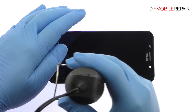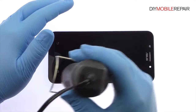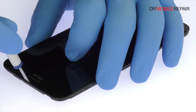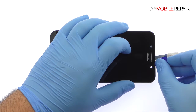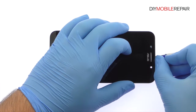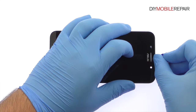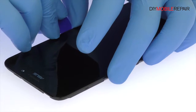Begin to free the Asus ZenFone Max display assembly by using the heat gun to warm up the adhesive. With the precision knife, create enough space to insert a triangle opening tool, then use it to attack the adhesive.